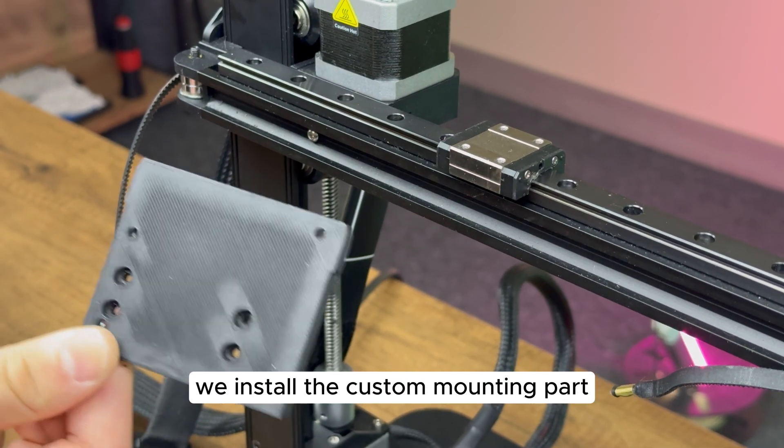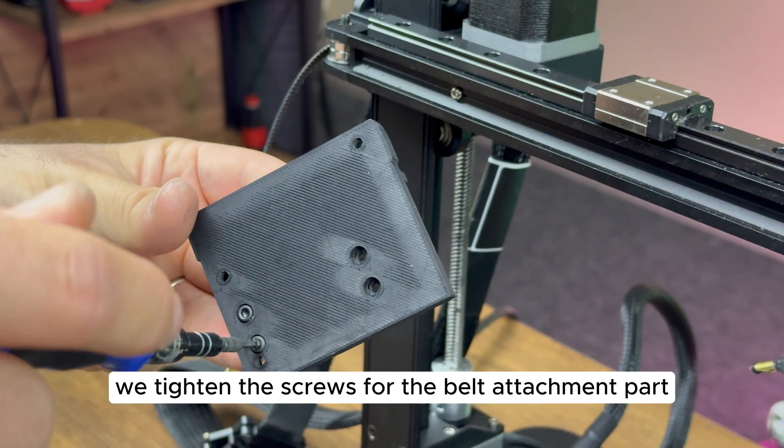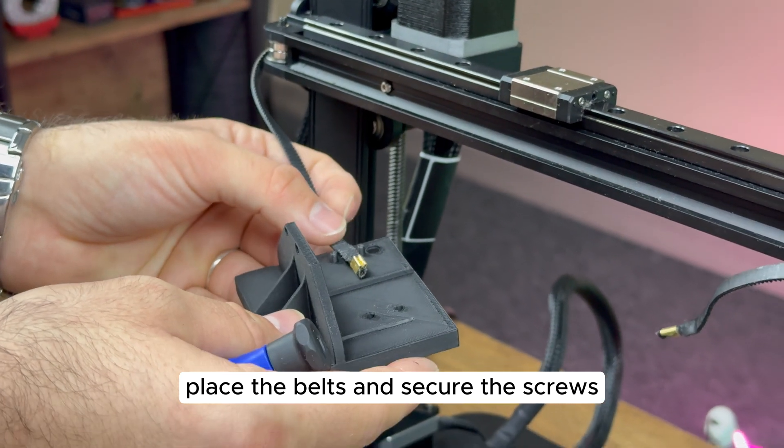We install the custom mounting part designed for the Chroma head on the KE printer. First, we tighten the screws for the belt attachment part, place the belts, and secure the screws.